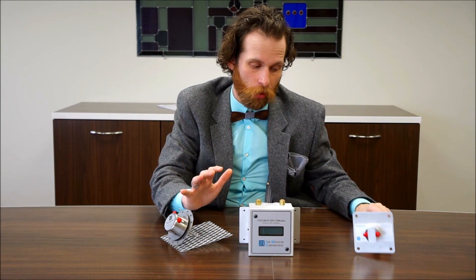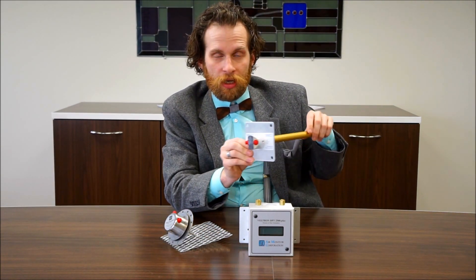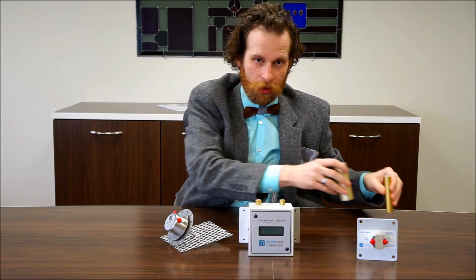Another fantastic product is the Voluprobe. It is a pitot style tube. Air Monitor makes their pitot style tubes in-house and they've got multiple different styles of tubing available, all determined based off of your duct size and your application.